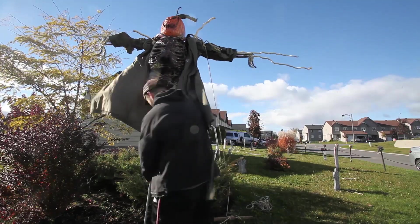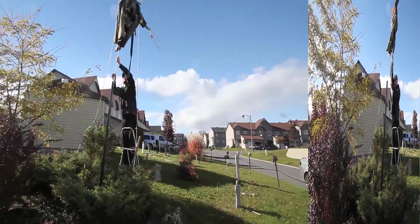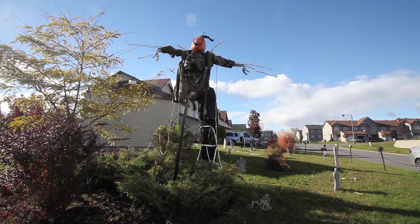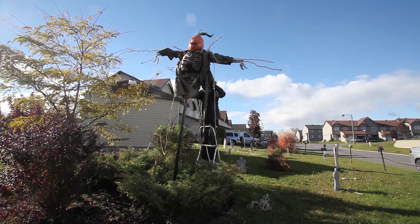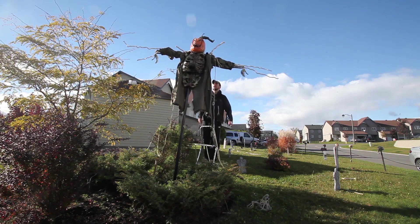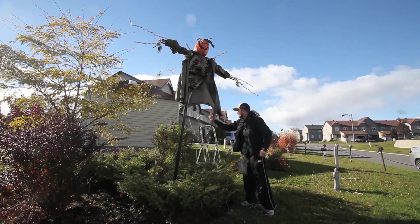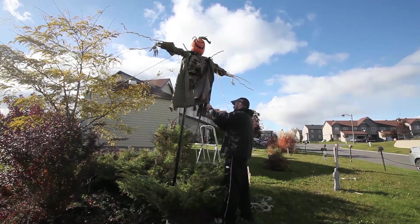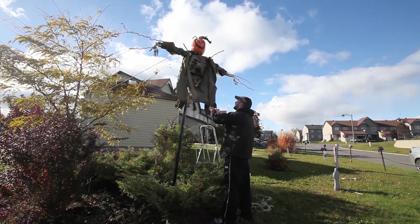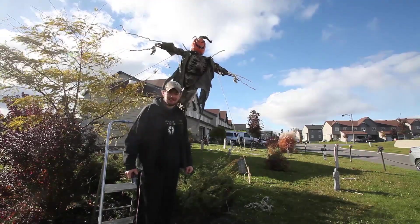It really wants to go up. It worked. These guy lines will stop it from spinning around in the wind. And that, my friends, is how you make a scarecrow.